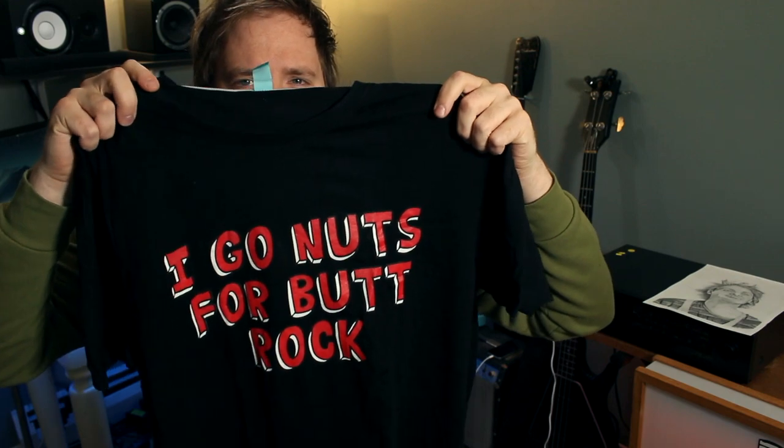I got a package here for Simone the Meek P. I'm including an 'I Go Nuts for Butt Rock' t-shirt for Simon. I think he's gonna like it — pretty baggy. He seems to like baggy shirts, so I think he's gonna like that.